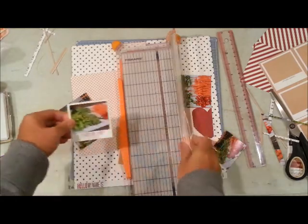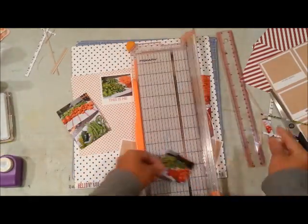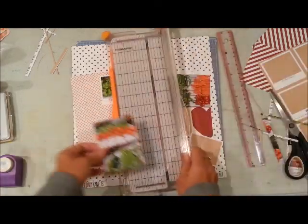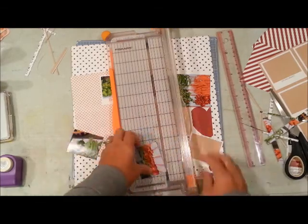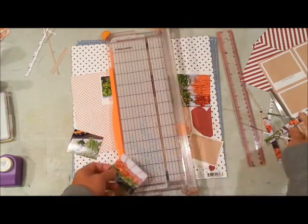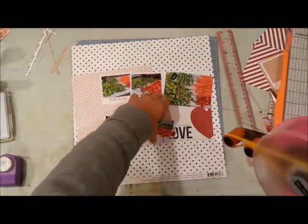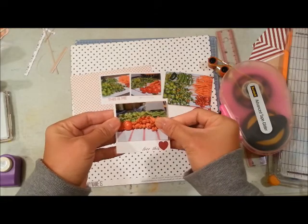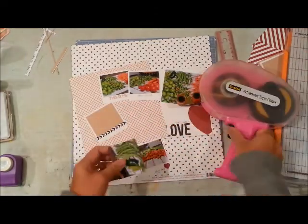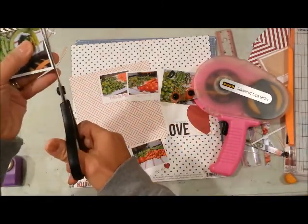I cut four of the Polaroid papers and I'm going to be using them as a mat for my four smaller photos. These are sized two by two and a half to fit perfectly inside the Polaroid. I like that these Polaroids have things on the bottom like a heart and arrows, and it fits perfectly because this is something that I really like.